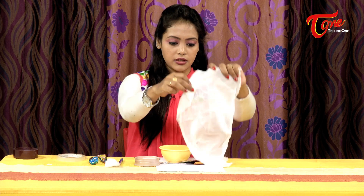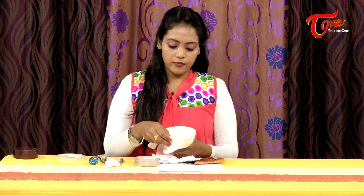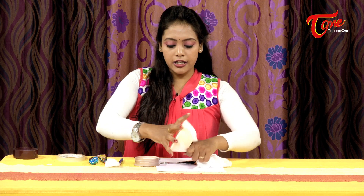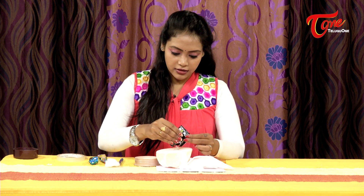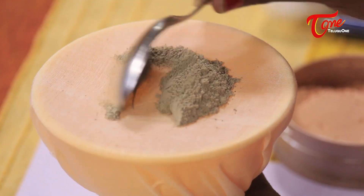Now we have to use an empty bowl. Put a cotton cloth — a little cloth — fold it and place it over the bowl. Cut open the dye packet; there is a soft substance inside. We will filter it through the cotton cloth.